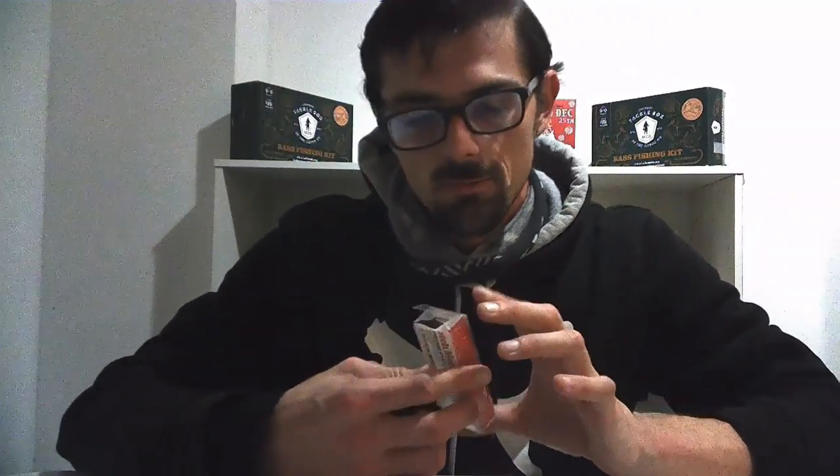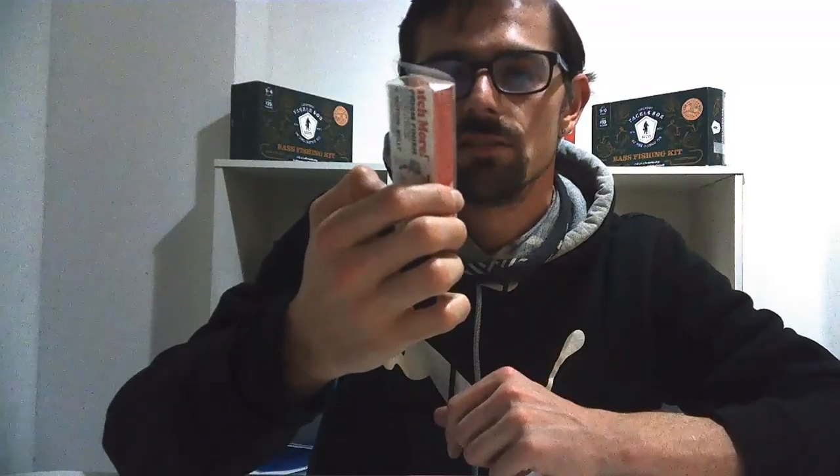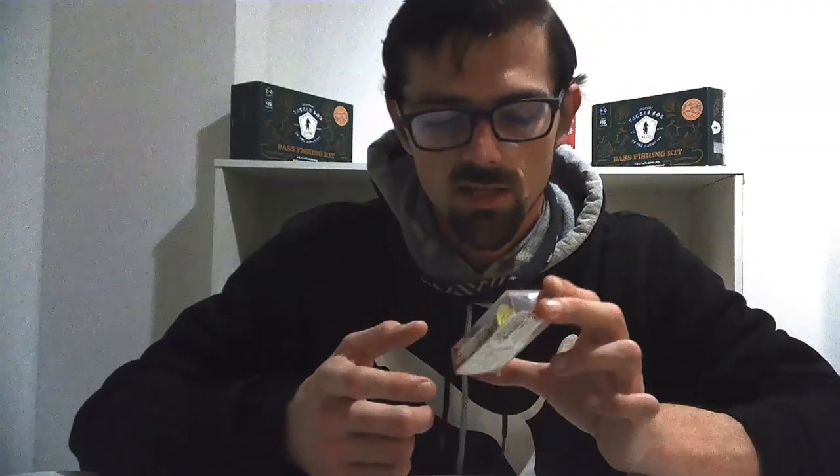Top water bites are going to be your most exciting blow-ups you'll ever get — so explosive that at times fish will come all the way out of the water just to bite it. This here is a Yozuri 3DB Popper. The color looks sick — it's translucent green — and I'm pretty sure I could pull something off of it. I can't wait until those fish start feeding in the warm weather because you can pretty much throw anything at them and they'll just destroy it.